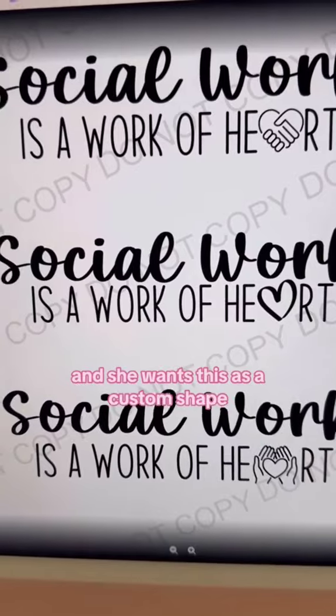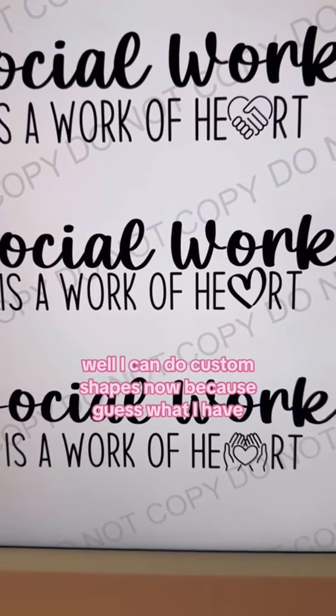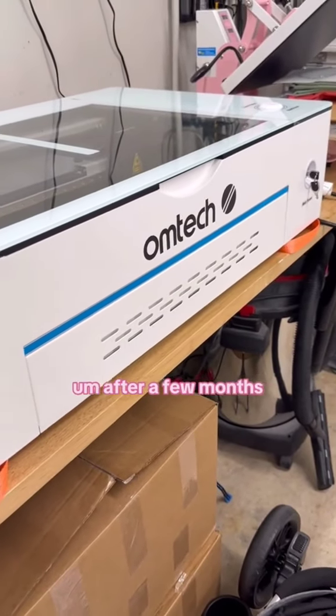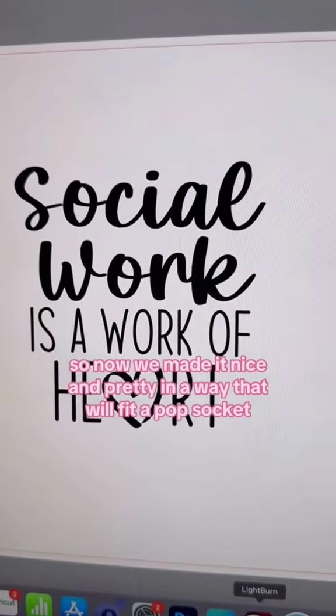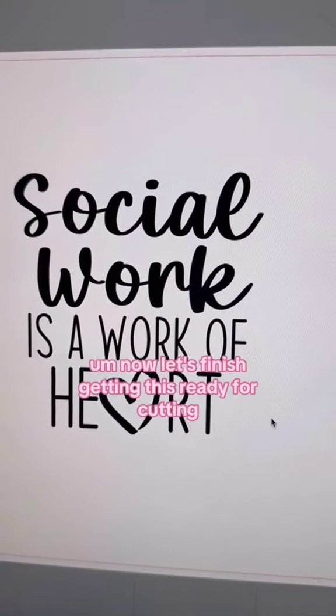She wants this as a custom shape, and I can do custom shapes now because I got my laser. After a few months I can finally cut my own acrylic. We made it nice and pretty in a way that will fit a pop socket.